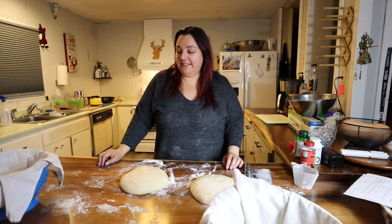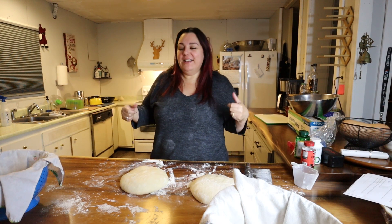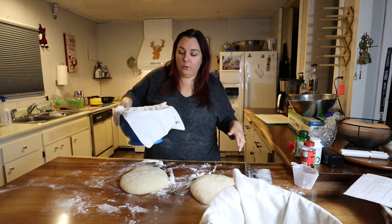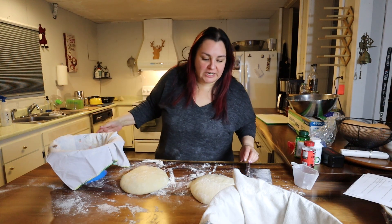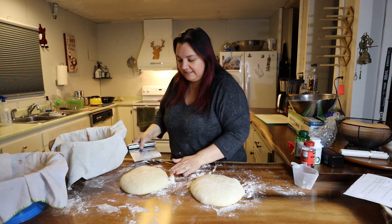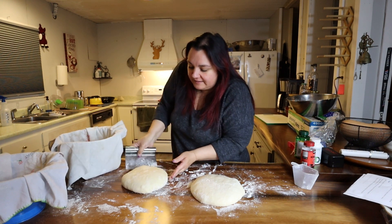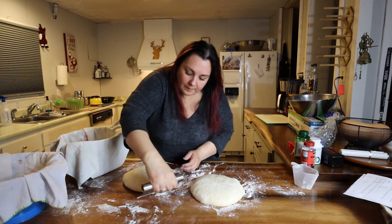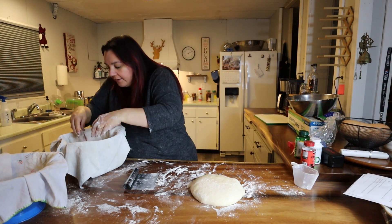Alright, it's late — I want to go to bed. We're going to get these breads in the bowls and in the fridge. I don't have Banneton baskets, so I have some bowls lined with floured cloth. We're going to gently flop these babies in here — the most nerve-wracking part for me is getting underneath them. The top is nice and dry. Try to plop that in there. That one went pretty easily.